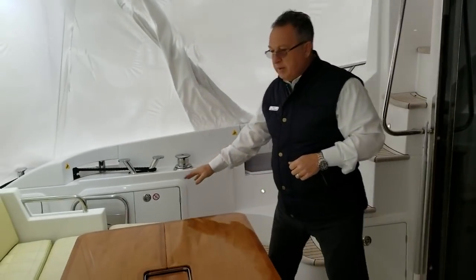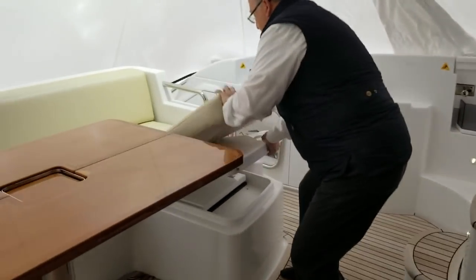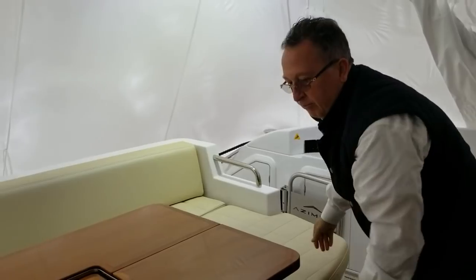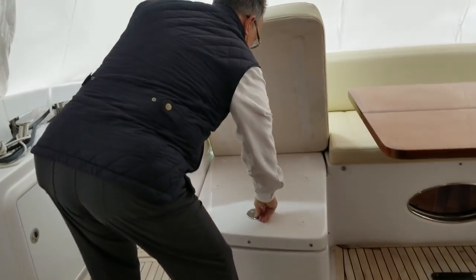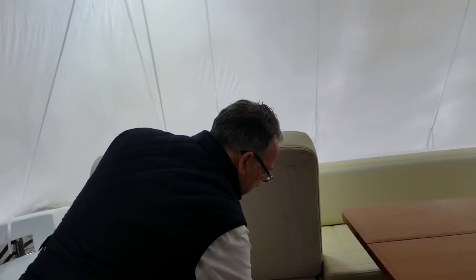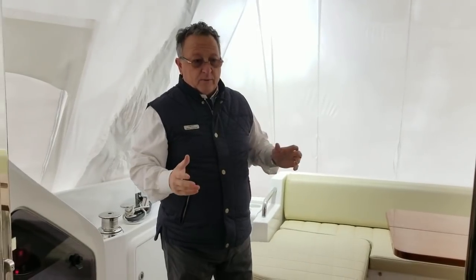This area has a drop-in fridge on one side for beverages — it can actually become a freezer if you like — and on the other side we've got access to the crew cabin. It has a single bunk. The gyro stabilizer is behind that, which is going to keep the boat from rocking, keeping it very level, safe, and comfortable for everybody on board.